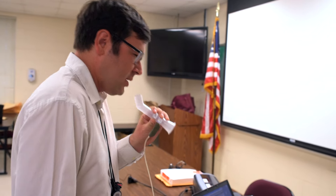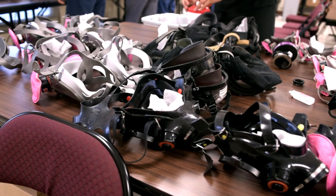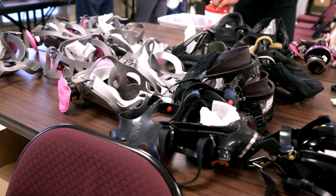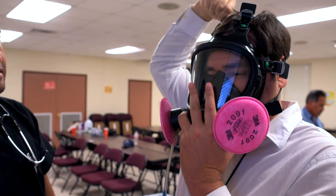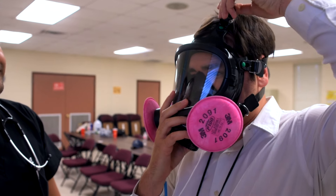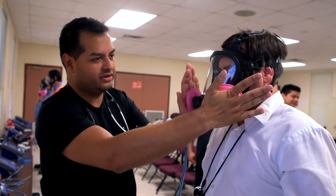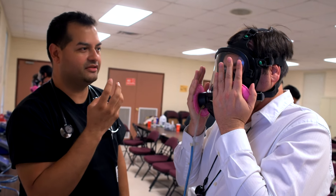There are a number of different types of respirators, and employees must test for each one that might be used on the job. Once the correct respirator has been chosen, the employee puts it on and performs a preliminary user seal check to see if the respirator is properly seated to the face or needs to be adjusted. The respirator is then connected to a machine through a hose.